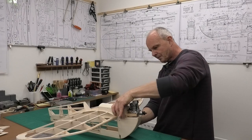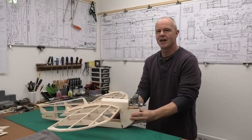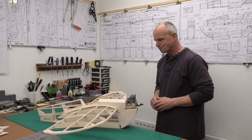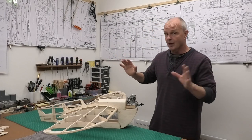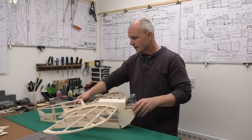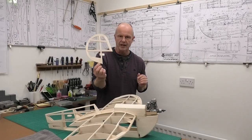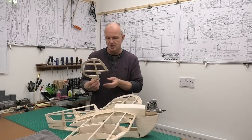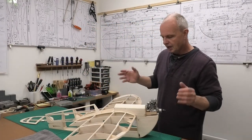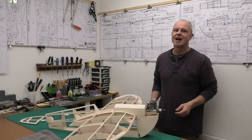Let's put the engine on and see what it looks like — oh, that's really nice! I'm really pleased. I'm going to draw this video to a close now. In the next video I'll be installing the elevator and rudder servos, and I've decided to modify the spring tailwheel because I don't think it's strong enough. It'll be great to get those rear control surfaces running. Thanks very much for watching — I hope you found it useful and interesting. Please come back and follow along with this build of the Clancy Aviation Speedy B.